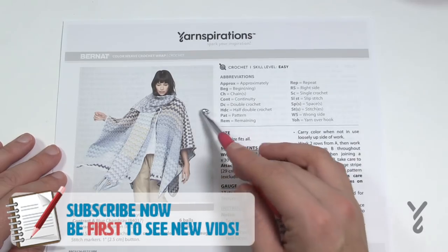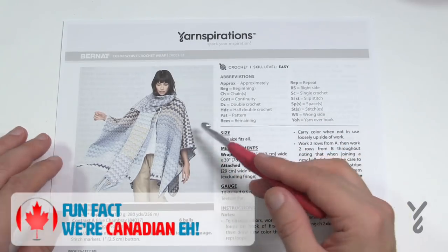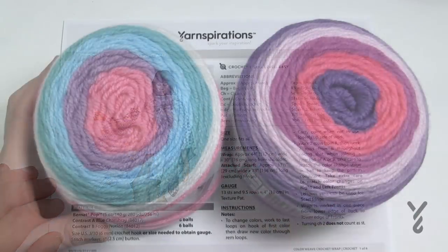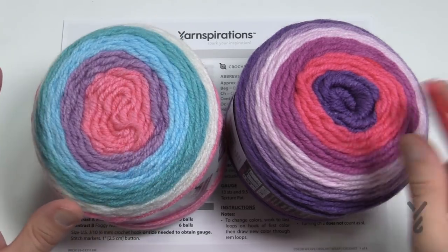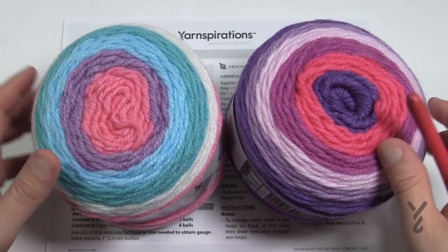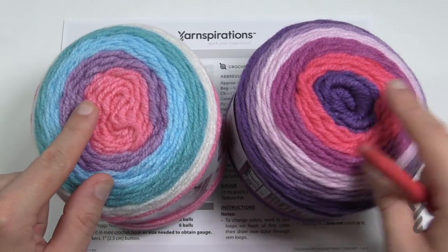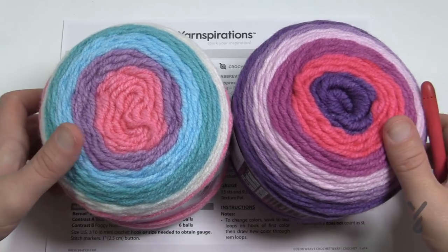This is a really fun color play. It's based on Bernat Pop, and what's going to happen is that the colors will transition on their own using two different colored balls. You need six balls of each color — six of this, six of that. This is Violet Vision and Snow Queen, but the pattern calls for Blue Chambré and Foggy Notion. You go back and forth with one ball, then the next, alternating, and you don't trim your yarn — you just carry it up the side.